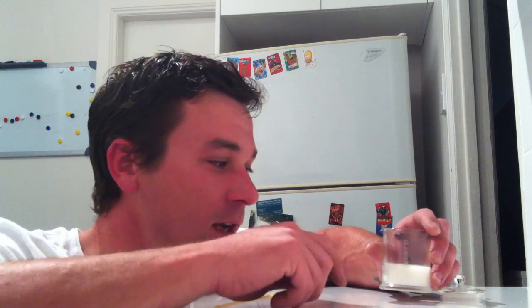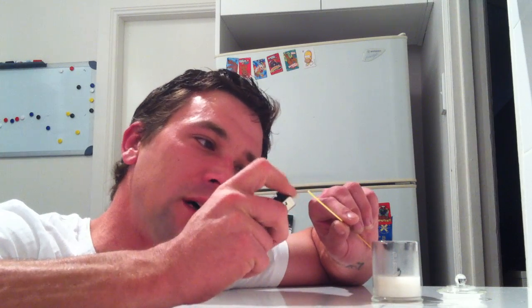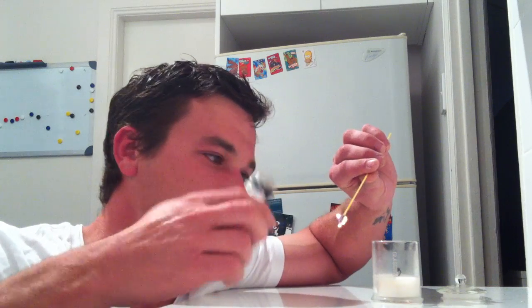Here's the tip: you've got tea light candles, any sort of candle, especially bigger ones — you light it, get the lighter, try to stick it in there, burn your finger the whole time. Get a stick of pasta, light up the pasta. You don't need to use a bulky lighter.